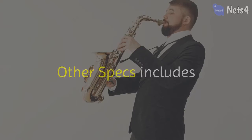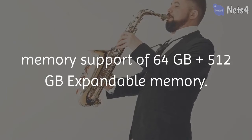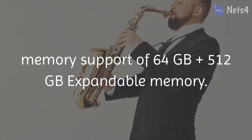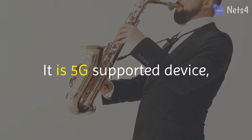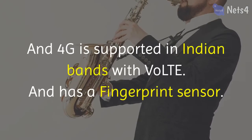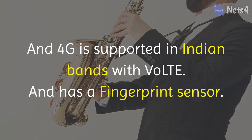Other specs include 64GB of internal memory with up to 512GB expandable storage. It supports dual SIM with Nano plus hybrid slots, is a 5G-supported device, and supports 4G in Indian bands with VoLTE. It also has a fingerprint sensor.